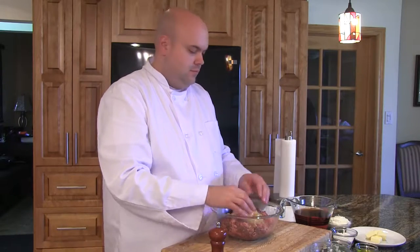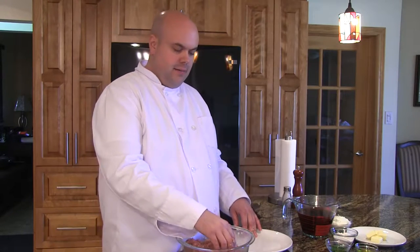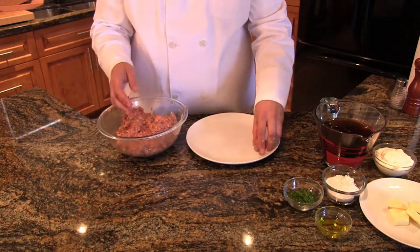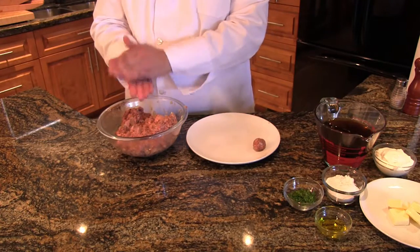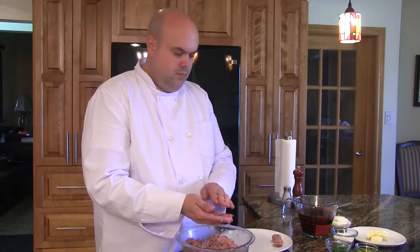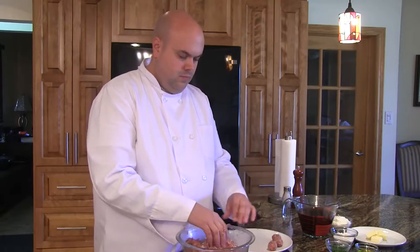We'll give this a good mix and we're ready to start rolling. These are well incorporated. We're now going to roll balls about one and a quarter inches in diameter. Now we're ready to put them in the pan.